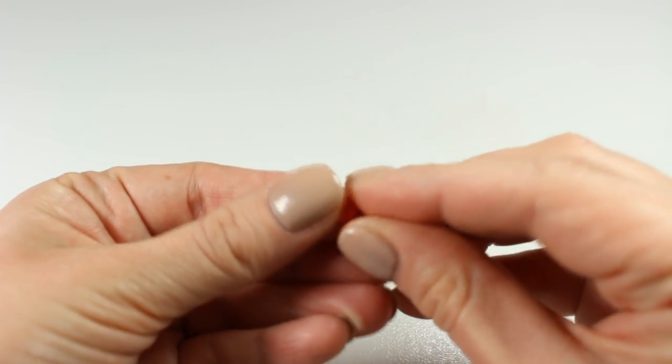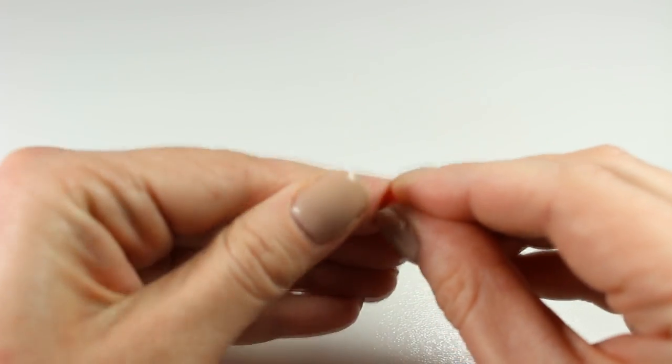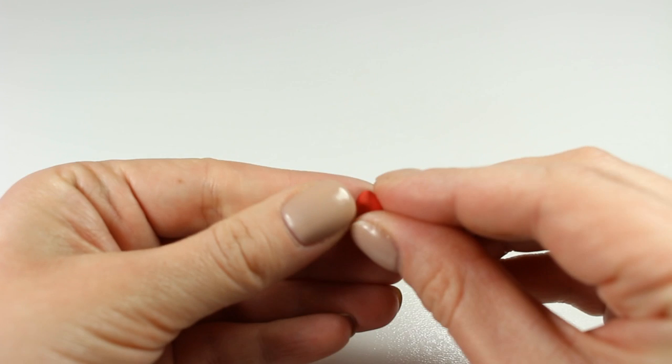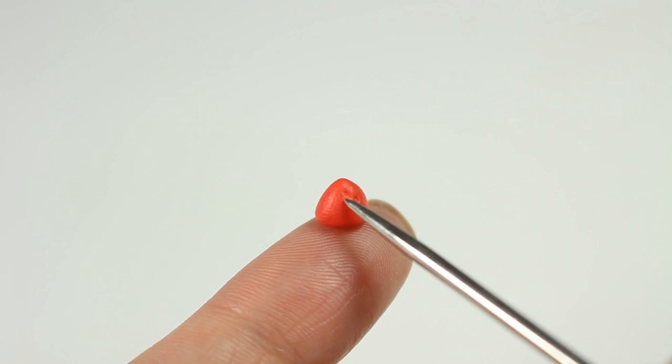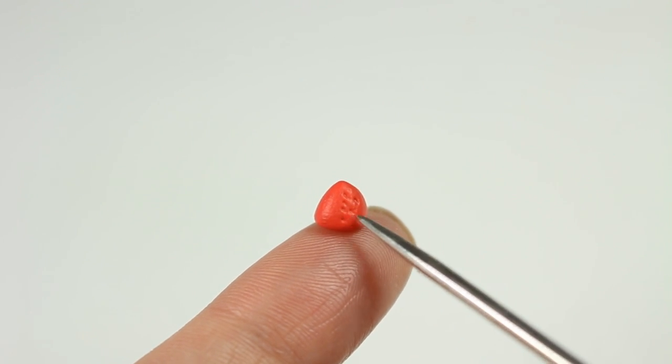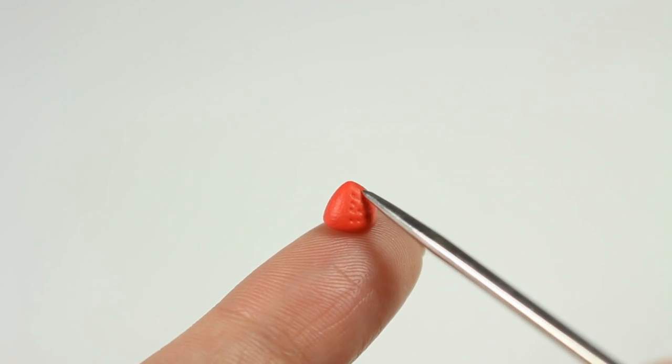And finally it's time to make strawberries. I'm going to take this little ball of red clay and shape a cone. Next you want to use a needle tool or a toothpick to create dots all over the surface, and it's ready.